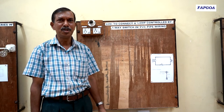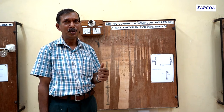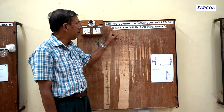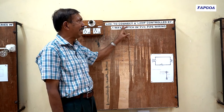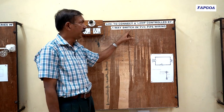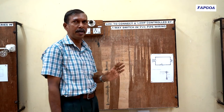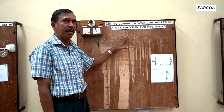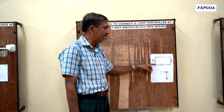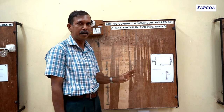Dear students, today I will guide you to work on the first practical. The aim of the practical is to connect a lamp controlled by one-way switch in PVC pipe wiring. To do this wiring, we require two diagrams: a circuit diagram and a layout diagram.